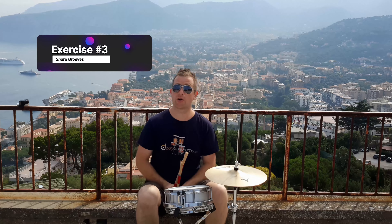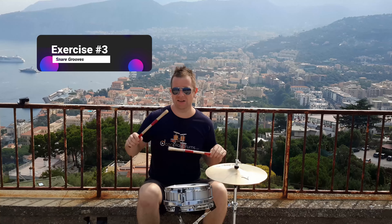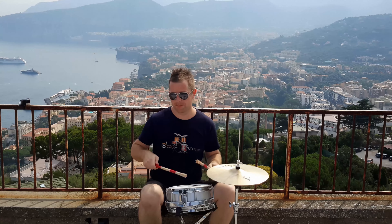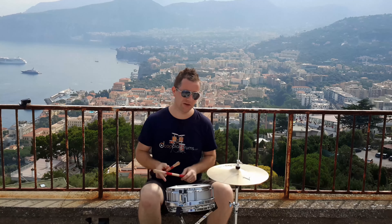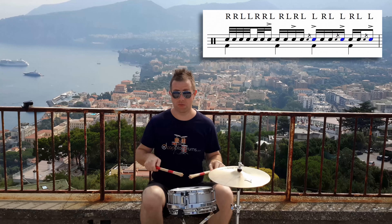In the next variation, what we're going to do across beats 3 and 4 is play kind of like that left flam triplet idea. So it's left flam, right, left, left flam, right, left again.